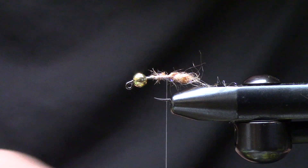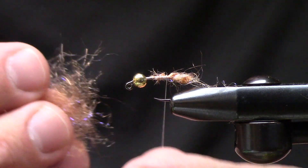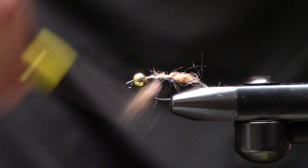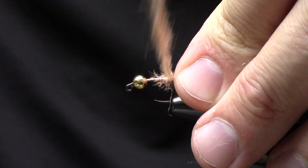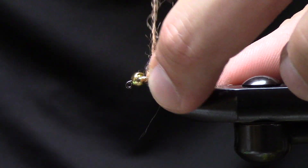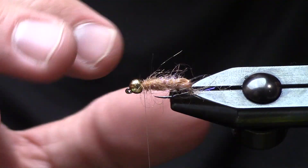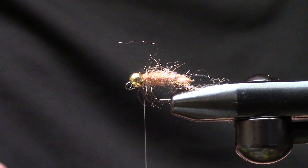I'm going to trim this off and redub, so next I'll take the excess dubbing. If you have another longer dubbing you like, feel free to use that as well — it's just a super buggy looking fly. I'll create touching turns with this dubbing moving forward and then ramp up into a thorax area, getting the bead in the right spot. As you can see it's really scraggly and suggestive — there's a lot going on there, so this is really a four-material fly.